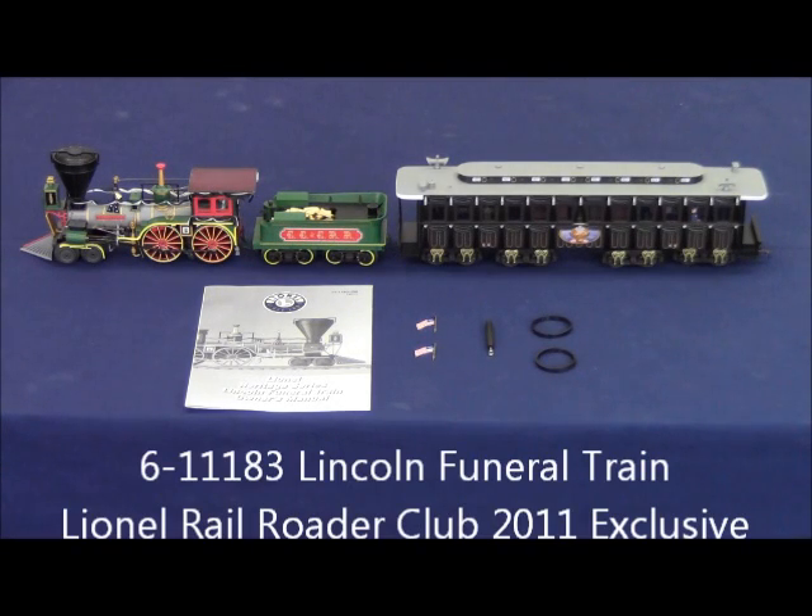This is a new product video for the 6-11183 Lionel Railroader Club exclusive Lincoln Funeral Train. This set is designed to operate on O31 and larger diameter curves.